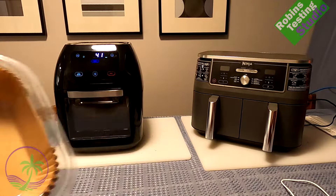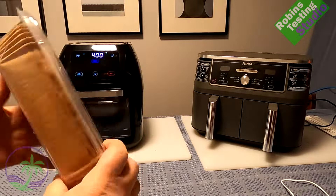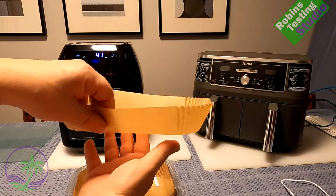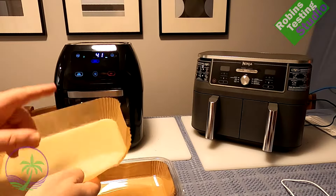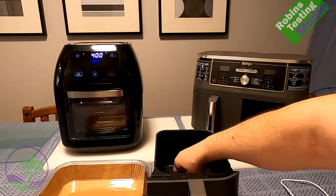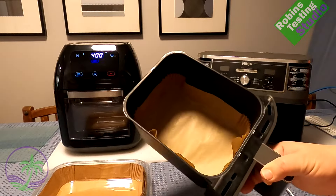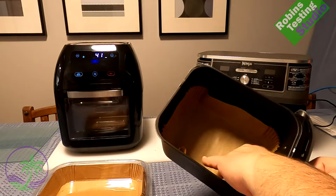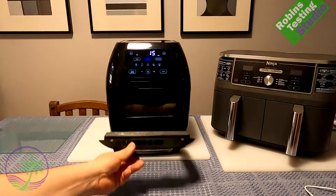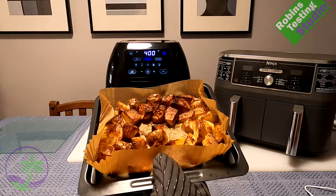Especially with the mesh in the Chefman, I like using these liners — they come in very handy. Importantly, these liners don't just work in the Chefman, they also work in the Ninja. If you don't need air circulation at the bottom, leave the tray in for heat separation. These liners work perfectly if you want to keep a little more juice in the cook instead of having it drain away.